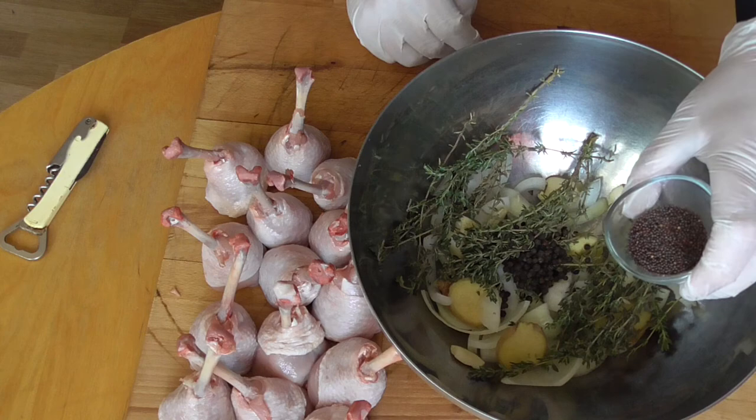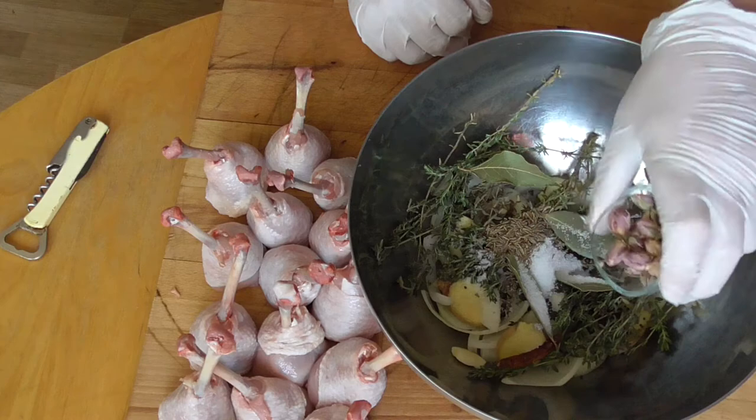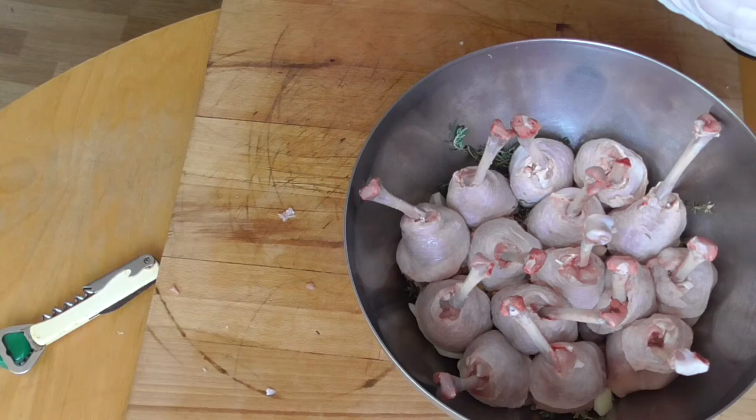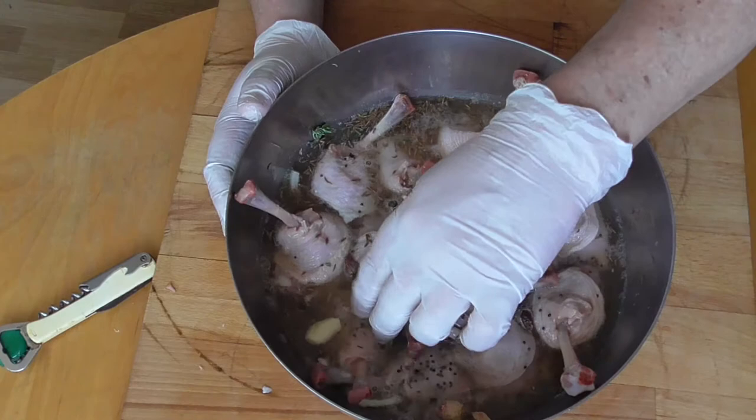A little bit of fresh thyme. I have a tablespoon of black peppercorns, a tablespoon of black mustard seeds, a tablespoon of caraway seeds, two dried chilies, four bay leaves, one teaspoon of salt, and dried rosebuds. Now we're going to place our drumsticks on top of all the herbs and spices so they're all on the same level. Then we're going to pour our hard cider in there, trying to get the drumsticks underneath the cider. And we're going to let this marinate overnight.